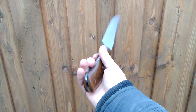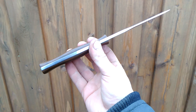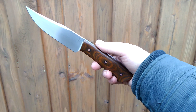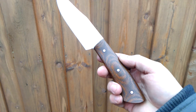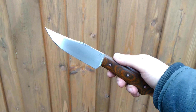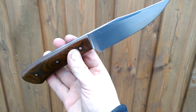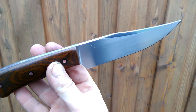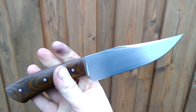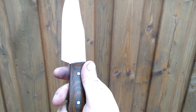It has a hidden lanyard hole and ergonomic profiling on the handle, which is made from cool-looking vintage micarta carbon tubes with copper inlays. There's a little schmutz on the blade, and chamfered corners on the spine.